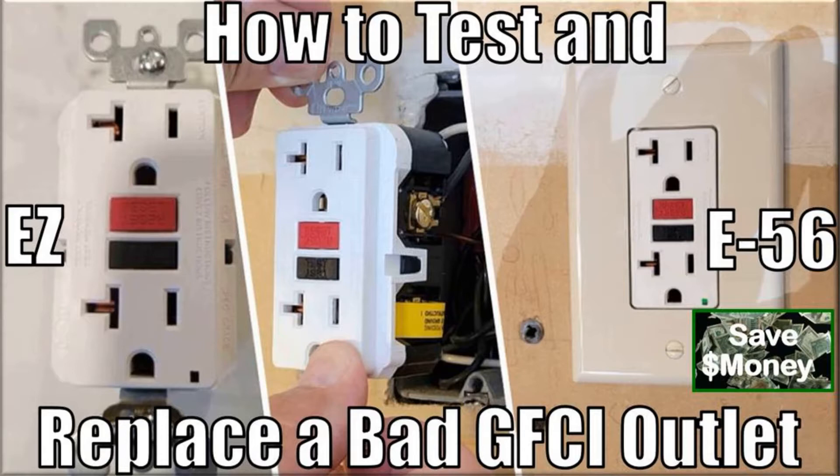Most importantly, this episode will save you the cost of hiring an expensive electrician to perform this simple job. Nevertheless, if you are uncomfortable with doing some basic electrical work, I recommend that you do hire an electrician.